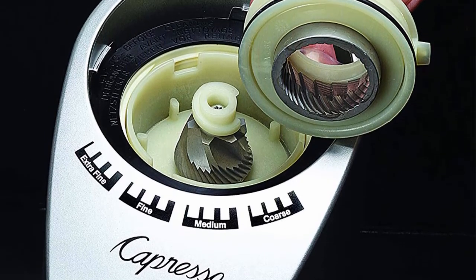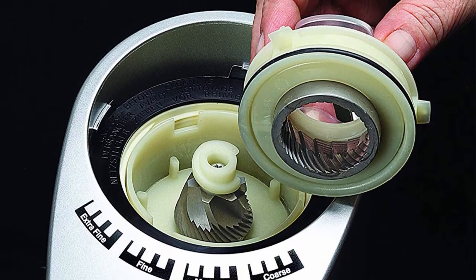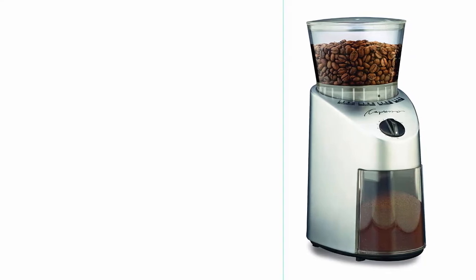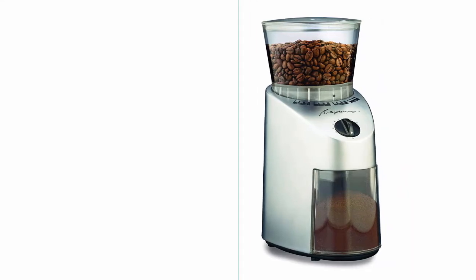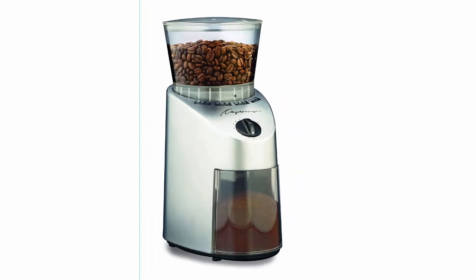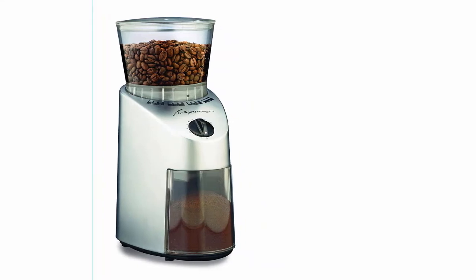Ranging from Turkish fine to percolator coarse, it is the lowest-noise conical burr grinder with an extremely wide range for all kinds of coffee preparation. Clearly marked fineness settings cover extra fine, fine, regular, and coarse — a total of 16 settings. It features commercial-grade solid conical steel burrs with advanced cutting design for high-precision grinding, and a gear-reduction motor that grinds slowly with reduced noise and little static build-up.